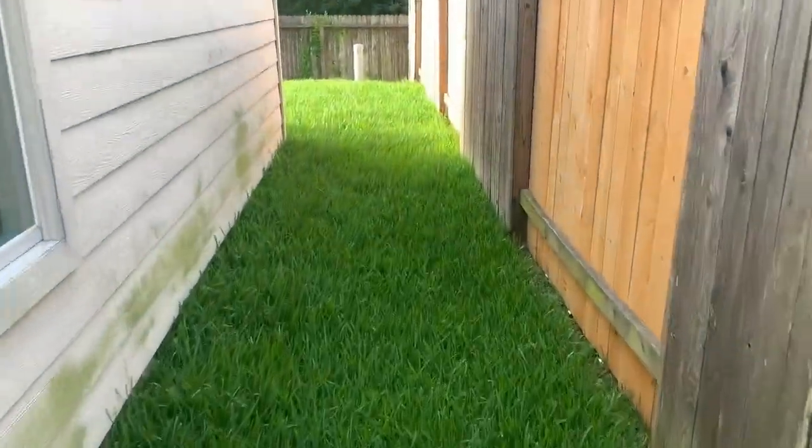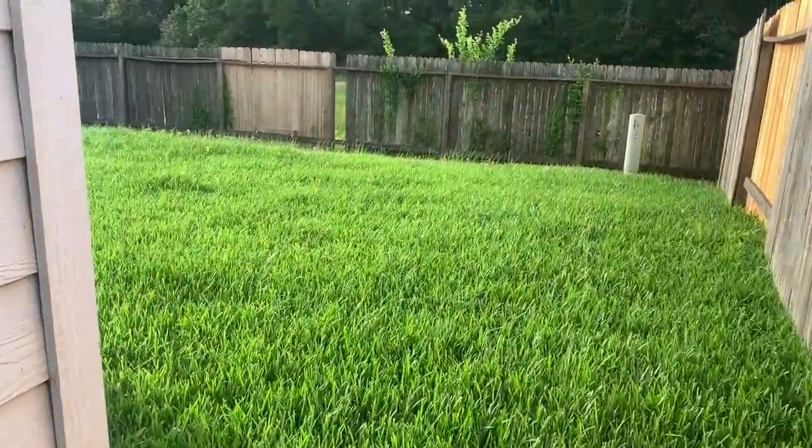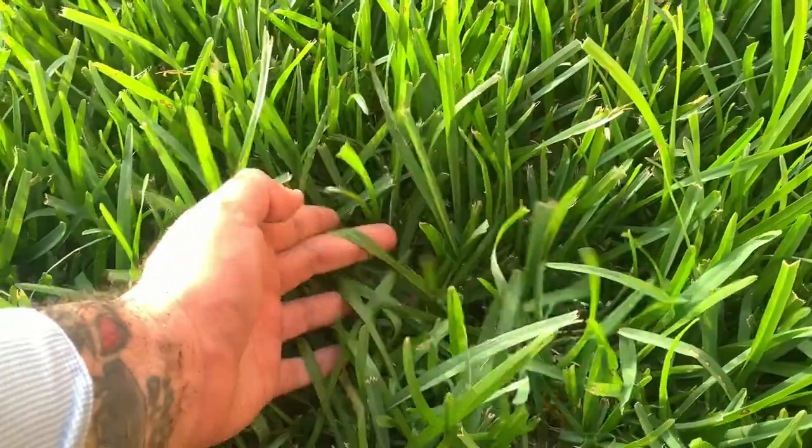Here's the back. It doesn't look that bad when you actually look at it, but in here it's pretty deep — a couple inches in fact. We'll see how the Toro handles it, so it's just a good way to break it in.